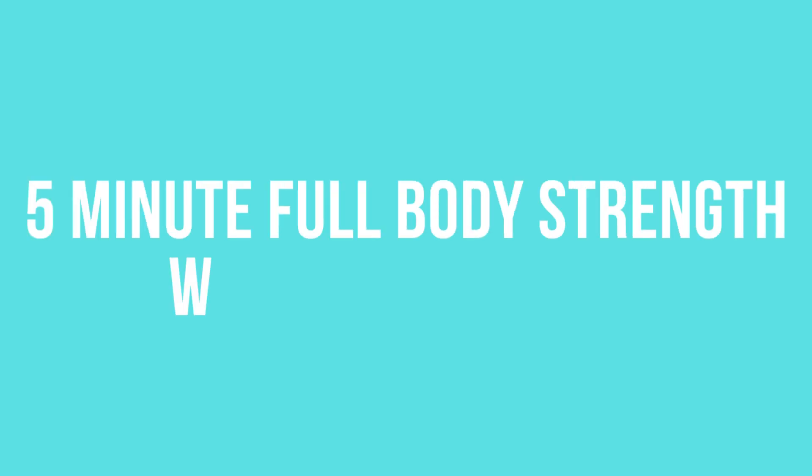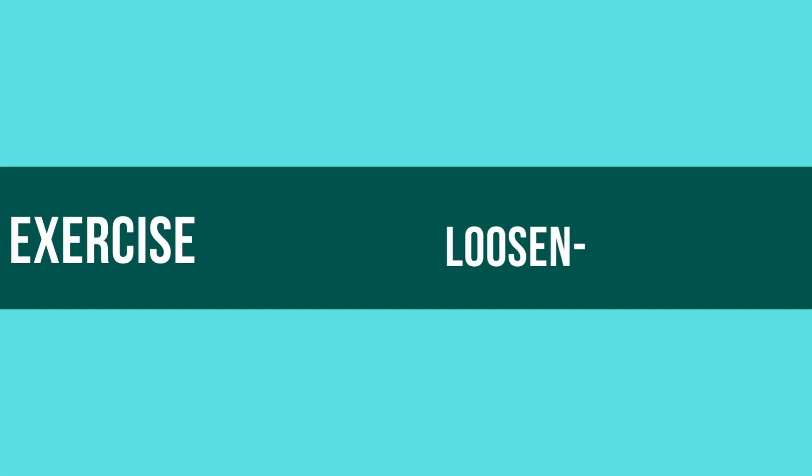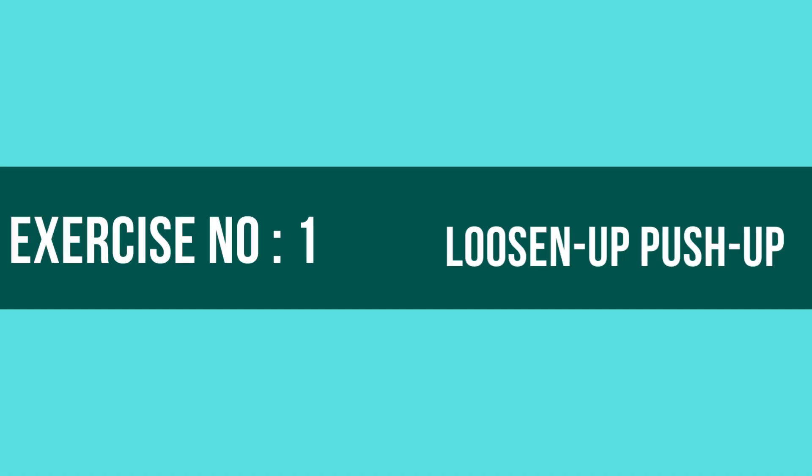5-Minute Full-Body Strength Workout at Home. Exercise No. 1: Loosen Up Push-Up. Let's begin!